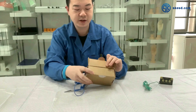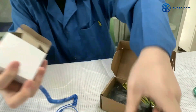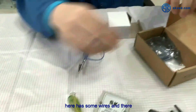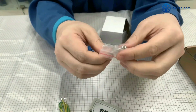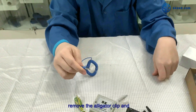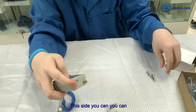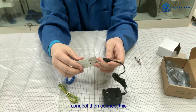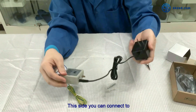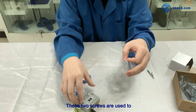Here is the adapter and the monitor. I also have some wires and two screws. You can remove the alligator clip and plug it into this monitor. Then connect this monitor with the adapter. This side connects to the socket. The two screws are used to fix this monitor in place.